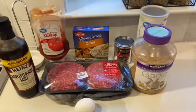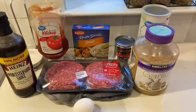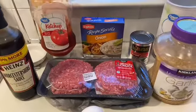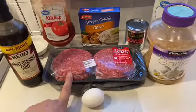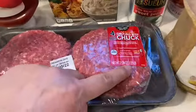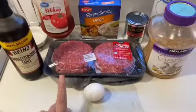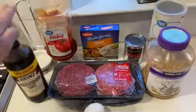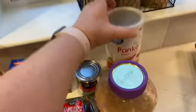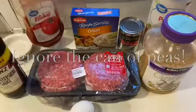I've decided for dinner tonight I'm gonna make some meatloaf. My son had his wisdom teeth taken out a few days ago so he's still trying to eat soft food, so I figured meatloaf — it's pretty soft. It just requires ground beef; this is hamburger patties but it's 1.33 pounds, so a little bit more than a pound. I'm using an egg, some Worcestershire sauce, ketchup, minced garlic, some panko breadcrumbs, and a packet of onion soup mix.